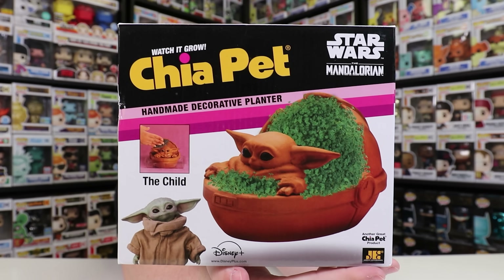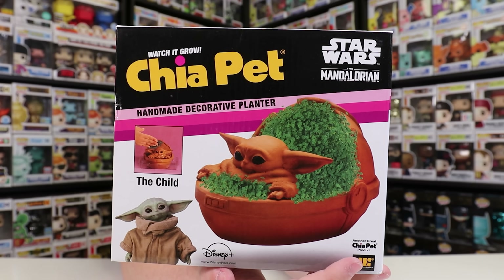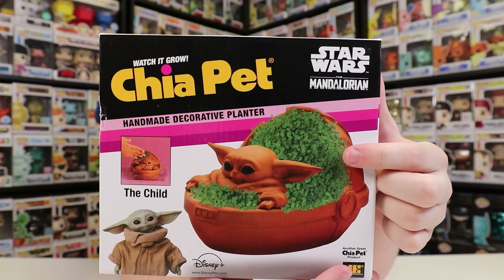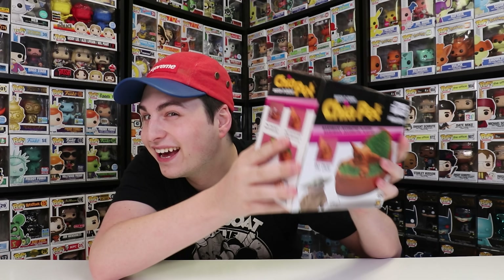I did not expect one of these to be inside of here — this is a Chia Pet! I actually did get Chia Pets a little while ago, I got the U2 Chia Pet. This one here is the Watch It Grow Chia Pet, Star Wars The Mandalorian, and it is the Child. If you've never seen a Chia Pet before, what they do is you put chia seeds with dirt all around the parts that you want to actually grow, and it'll look like the picture after probably about 10 days. NECA, thank you so much for sending this over — you can actually hear the chia seeds rattling around.